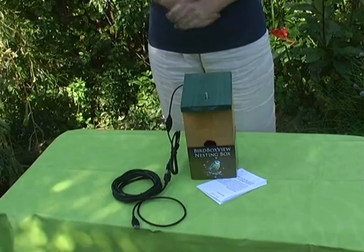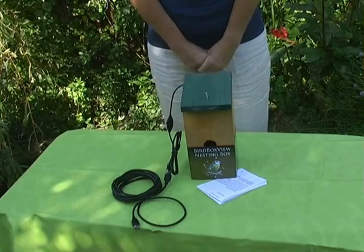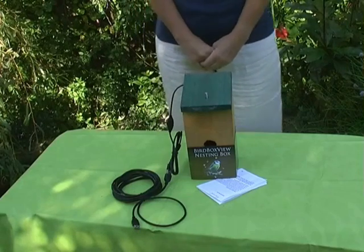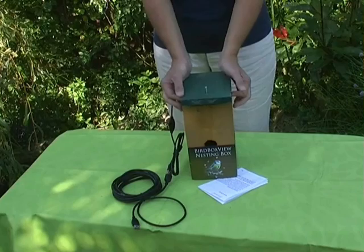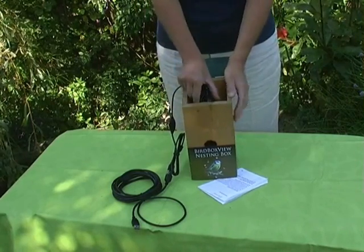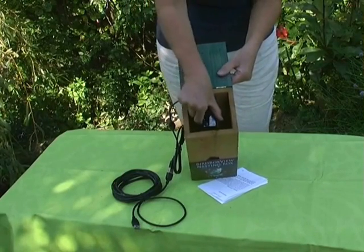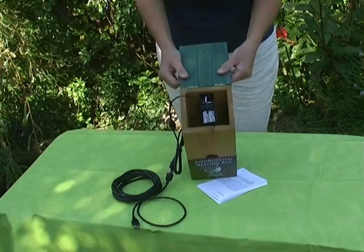So now you can see inside the BirdBox, but can you see the whole bottom area of the box where the birds are going to nest? I hope so, but if not you will need to adjust the position of the camera. To do this, unscrew the top of the BirdBox — I have done this earlier obviously. Open it up and, keeping it connected to your computer, very gently move the position of the camera. This one looks like it is slightly off centre, until you can see the nesting area completely.